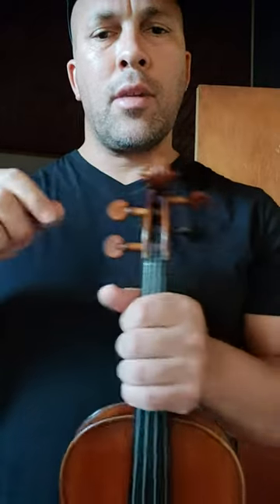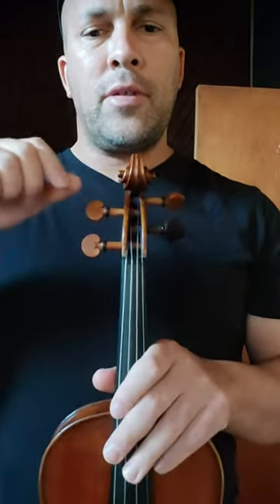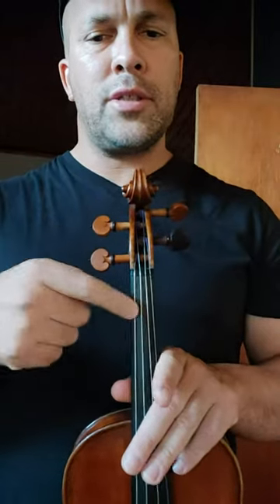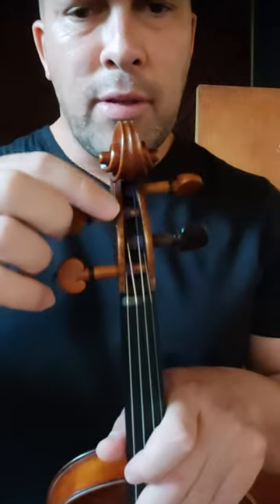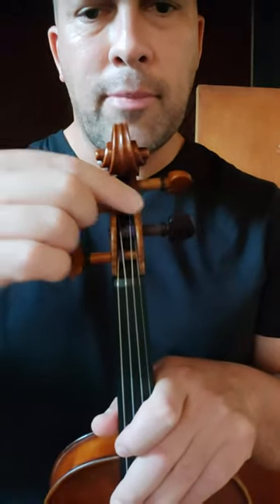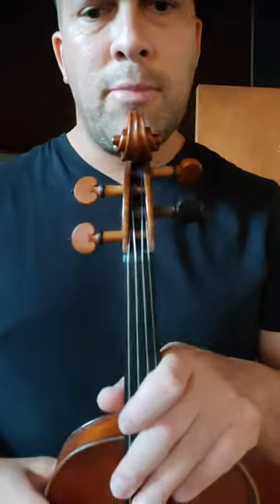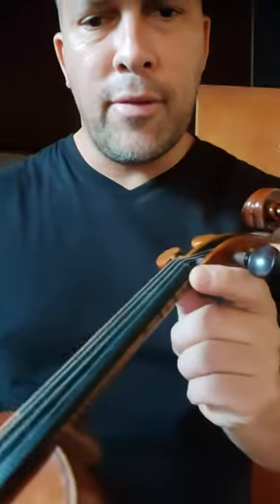This is called the scroll. This is called the tuning peg, and the function of the tuning peg is to tune all the strings of the instrument. Then we have this rectangular-looking box here — this is called the peg box, and the tuning pegs live inside the peg box.